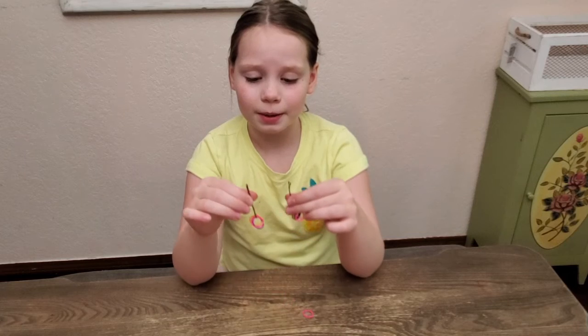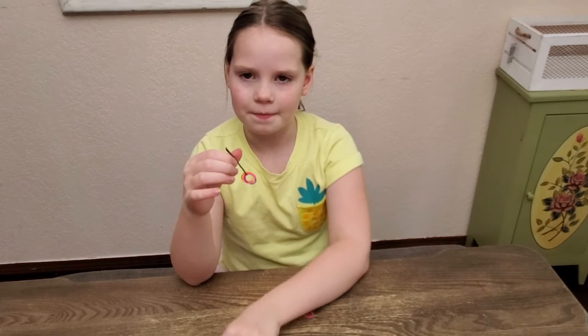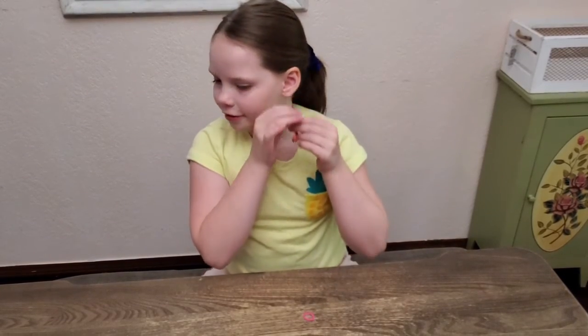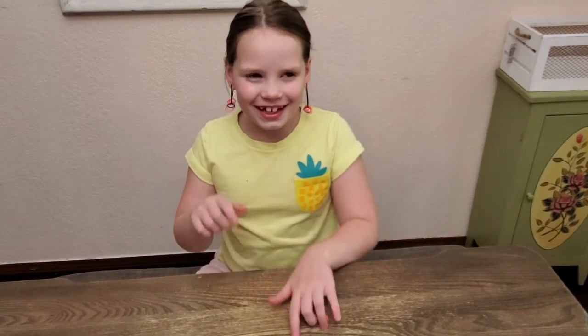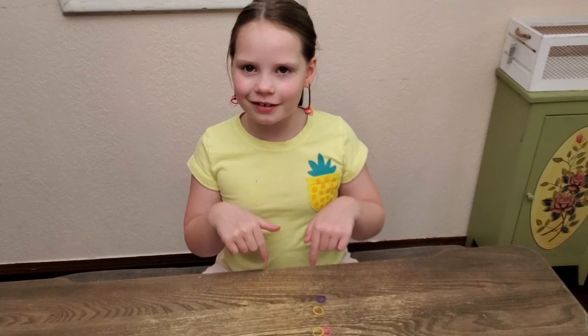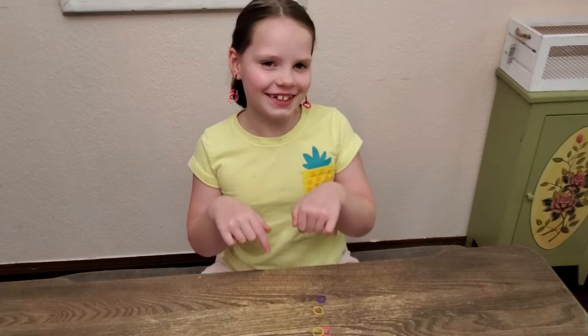These are my bobby pin earrings and I'm going to show you how you can wear them. You put them on your ears. Don't forget to subscribe down below and see my other videos.